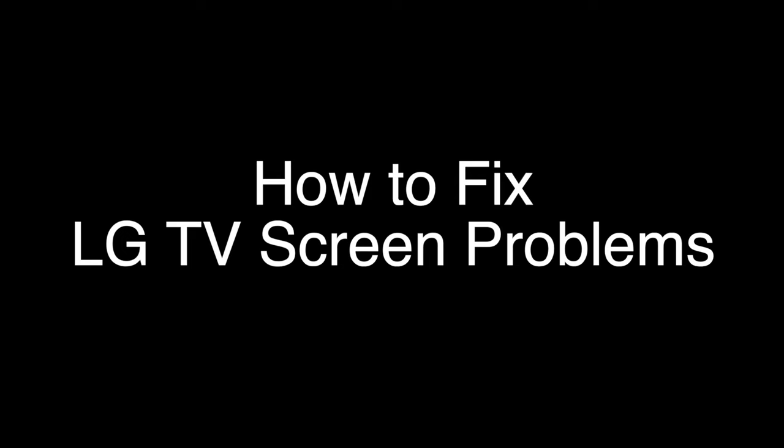Today we're going to show you how to fix most of the problems that can occur with your LG TV screen. This includes a flickering screen, a dark screen, or horizontal or vertical lines running down the screen. We're going to show you several methods for fixing this problem. If you stay with us all the way to the end of the video and try each of these methods, there is a very high probability that this problem will be solved.